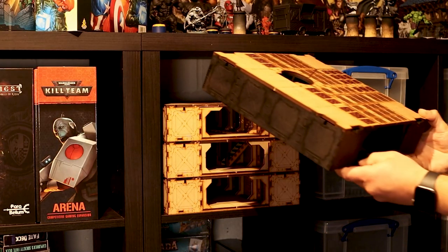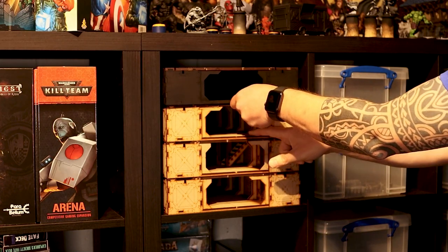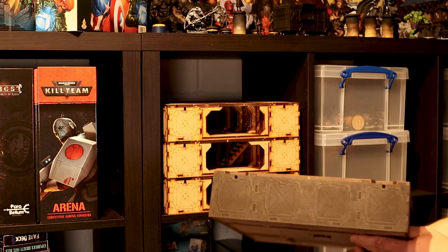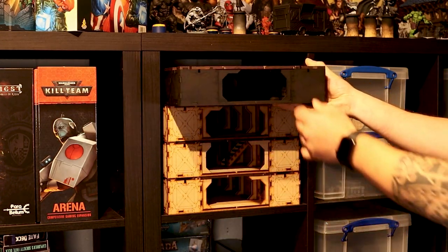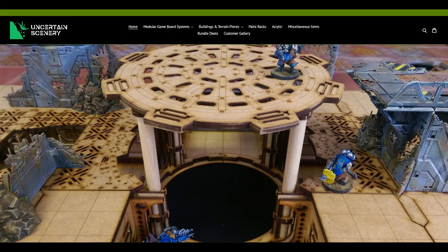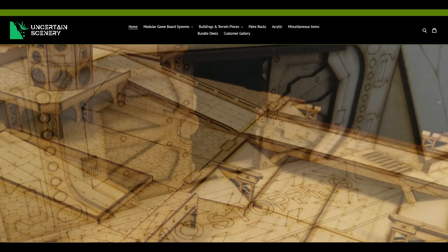Storage-wise, you can fit four of these boards comfortably into an Ikea Kallax shelf, and as you can see here, I've started to paint mine, so if you want to see a super-fast way to get them looking effective, then drop me a comment on this video. I've put a link to Uncertain Scenery's website in the description of this video, where you can check out not only these boards, but also the full range of MDF scenery they make.